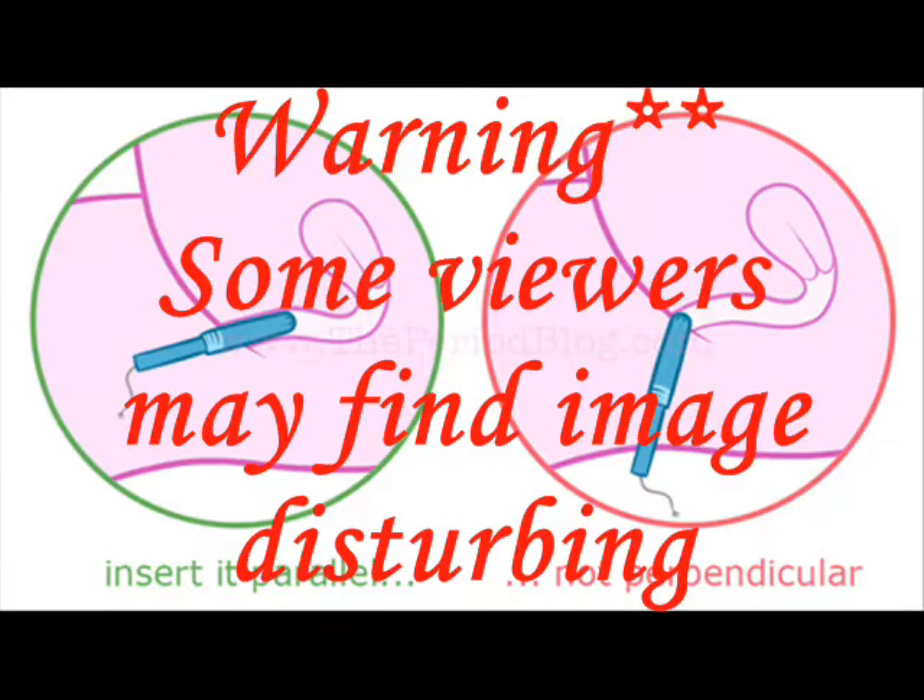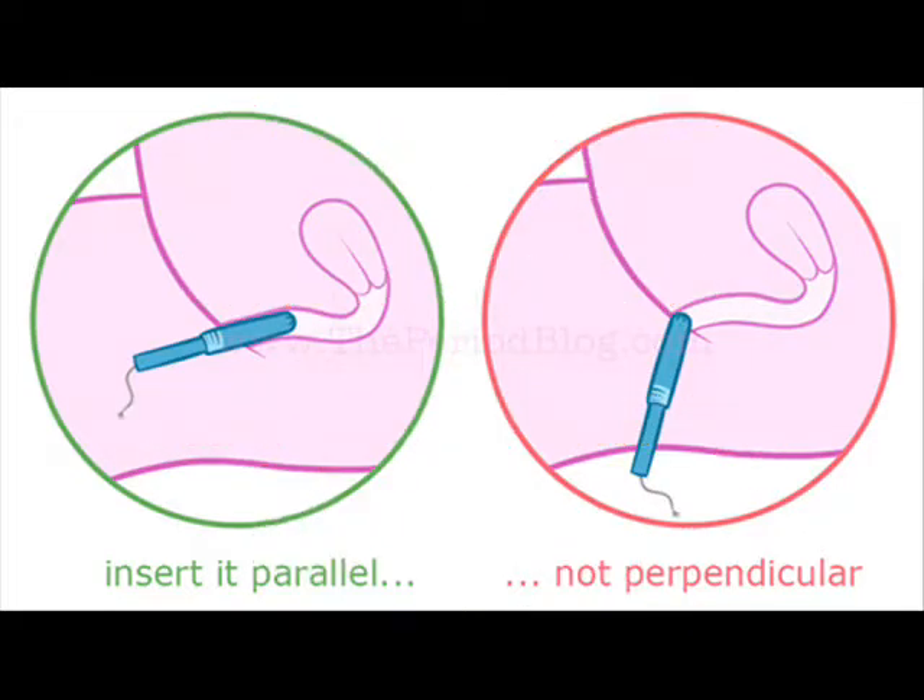As long as the tampon is inserted all the way up to where your finger is touching, you will be good. If you have any questions, you can message me or comment below — I'll be happy to answer. Hope you enjoyed this video and found it informative. Enjoy your day!